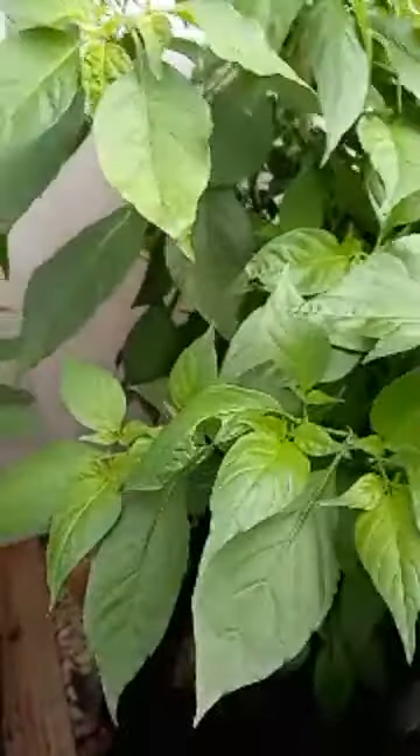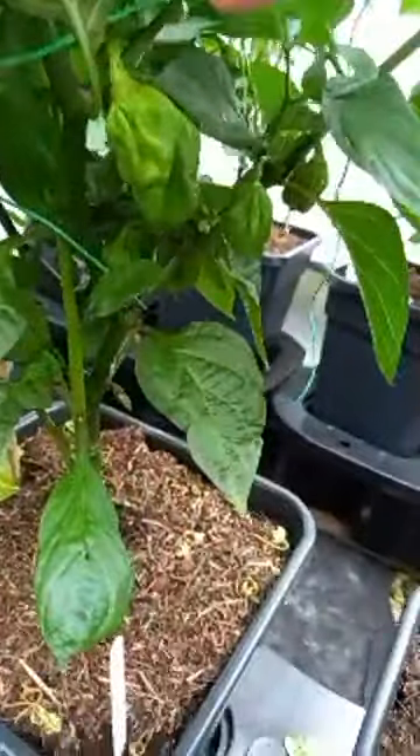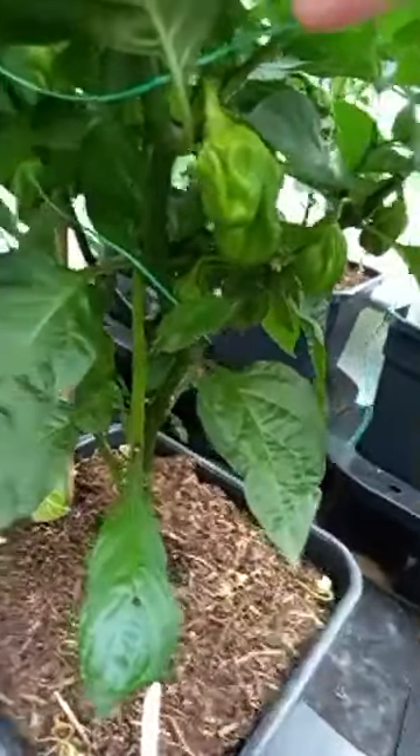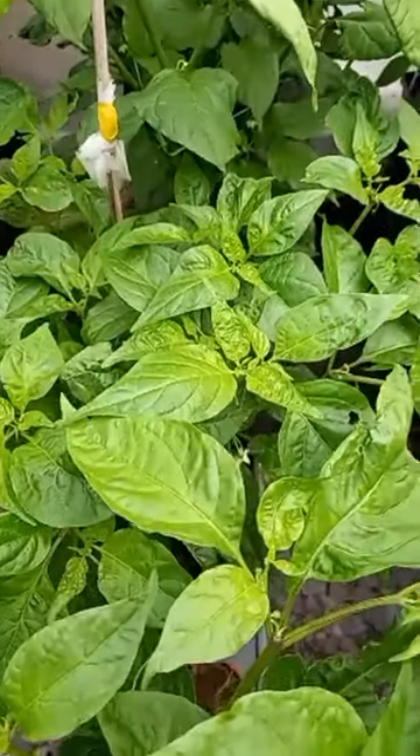And we got some more monster plants — this is a Peach Moruga, there are pods in there somewhere. Next to that is the Death Spiral, there are pods in there somewhere. This one then is another bonnet — all underneath is loaded with pods, doing well, yellow bonnet I think it's meant to be. Then we got the Fatale Gourmet Jigsaw, just starting to come on now, lovely plant. Then we got the Peach Ghost Jammy.